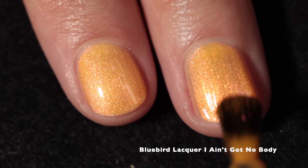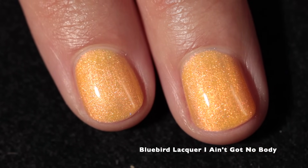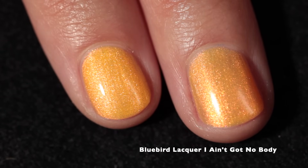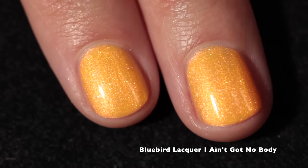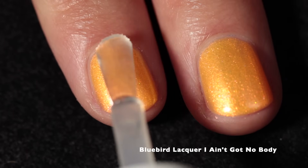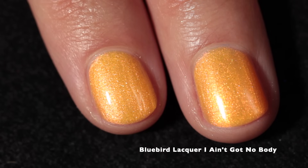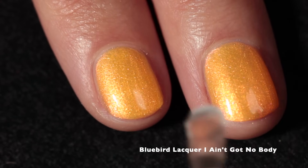This nail polish captures the essence of the skull so perfectly. This is such a fun, interesting, and unique color. The formula is amazing as always with Bluebird Lacquer. I did find that this was best in three coats — you can definitely see on that third coat it really brightens everything up. I love Bluebird Lacquer shimmers; this one's definitely sort of like a chrome shimmer if you're familiar with that finish that they do so well.